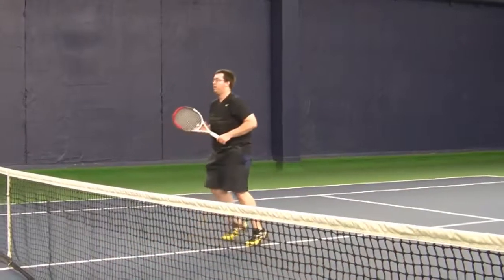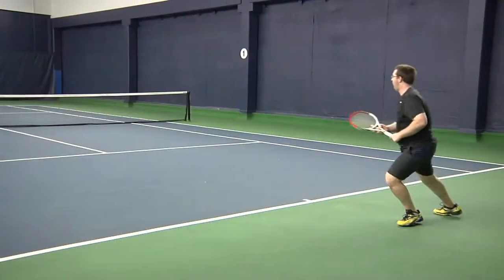Now we'll get Richard's opinion on this racket. Thanks Rachel. The Wilson Prostaff 6195 BLX is designed as a friendly version of their 90 square inch frame and it delivers on that promise. The same high level of control and stability are there, but the lighter weight makes it more maneuverable at the net.